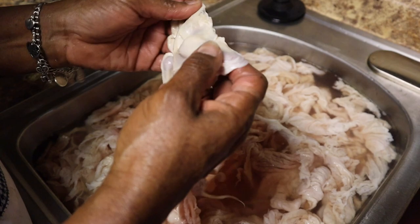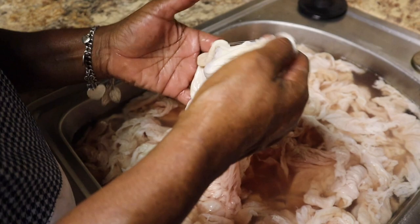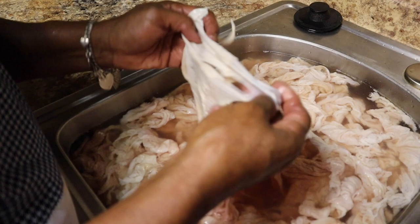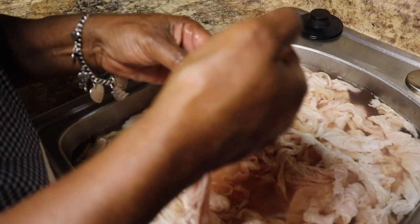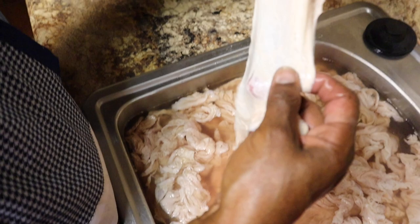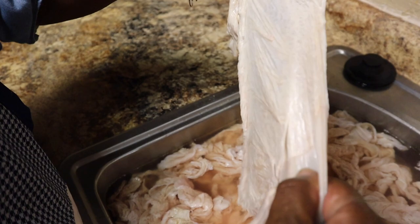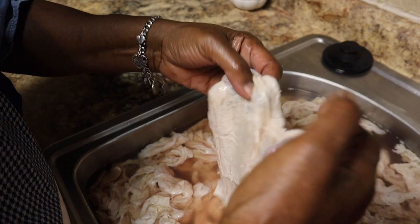See that? See how that's coming off? Pull all of this off — keep pulling till you get it all. Chitlins take a while to clean, so the best thing to do is have some good music on, or get in front of a TV with a good movie and sit down and clean. Chitlins take a while and I'm not playing with you. See this right here — look at this — there's some skin and most of it came off when I was pulling.